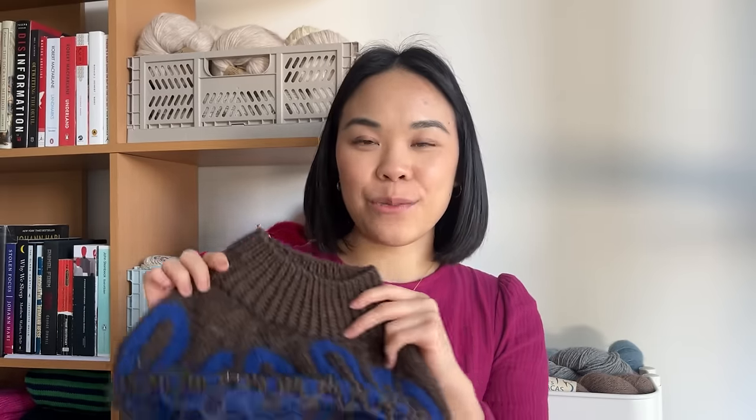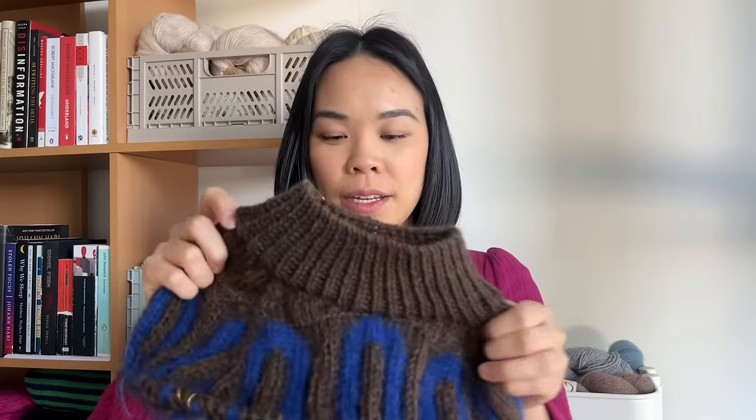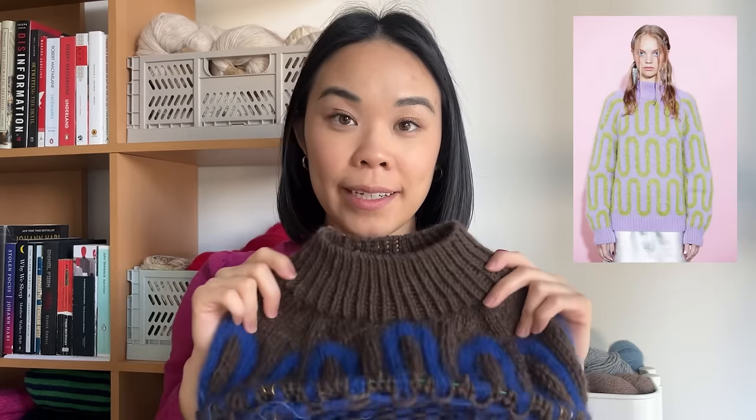Moving on to WIPs. My first WIP is my Wave Sweater by Spectacle Streak. The pattern was released in English back in January and I was totally influenced by the Wave Knit Along and all the versions I was seeing on Instagram. The yarn I'm using is Lion Brand Fisherman's Wool in the shade Nature's Brown held together with Lovelyfluff in the shade Lapis, and I'm also holding that with Knitpicks Aloft in the shade Celestial. This is the main color and the contrast color for the wave — the added mohair just adds a little bit more fluff. It's a top-down raglan construction sweater with an all-over colorwork wave motif.